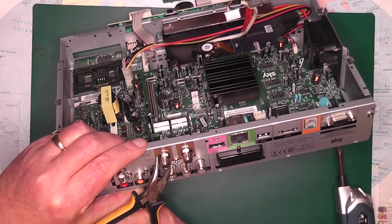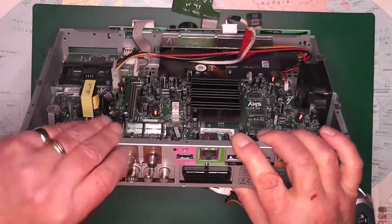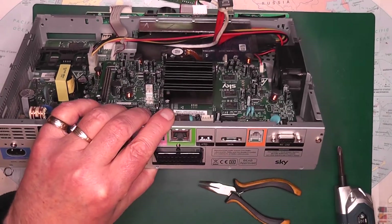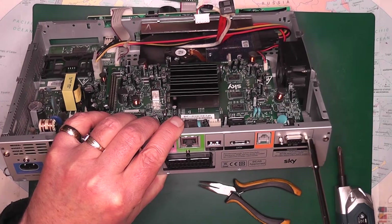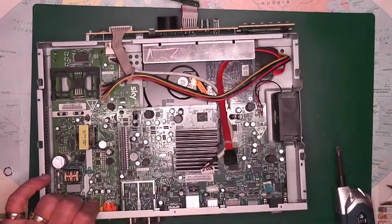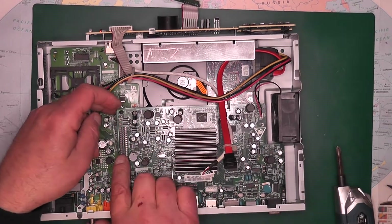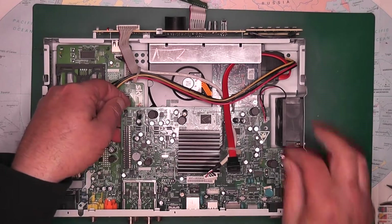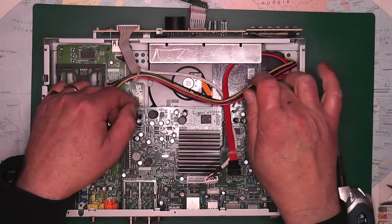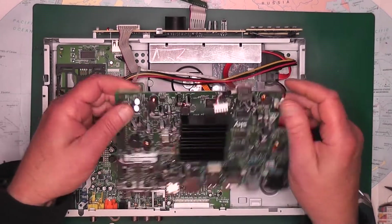Just loosen the screws and they'll spin off. These are size 6, or you can use your little needle nose pliers. They should be ready to come out. It's also held in here on the GPIO, so just prise the board up. We'll also disconnect the fan, then just prise the board up — it's a bit stiff, but it should lift out.